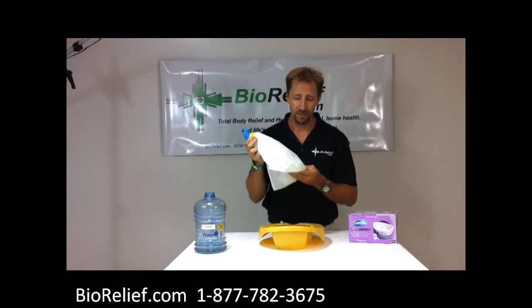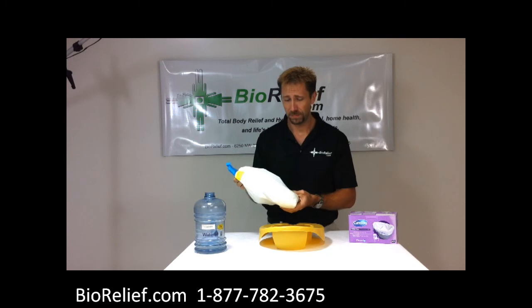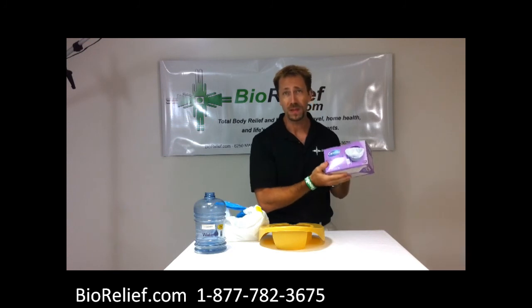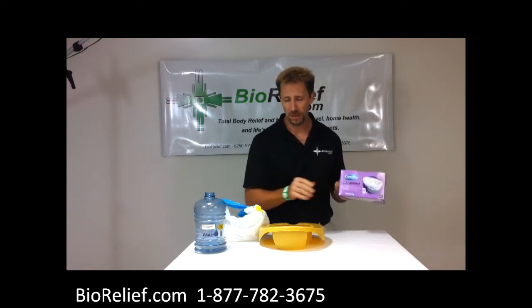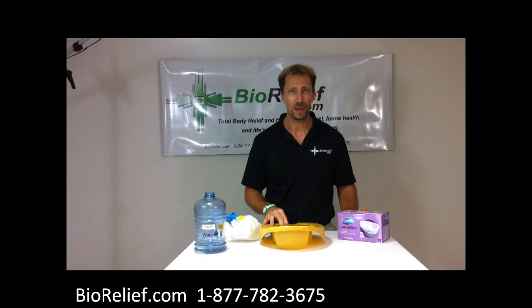It's now safe for the environment, and it contains the odor once again, and now the job is much easier to do. This also comes for commode liners as well — same type of towel, same type of bag, just different application. You can find both of these on Biorelief.com, and if you need any more information, please visit our website. Thank you very much.